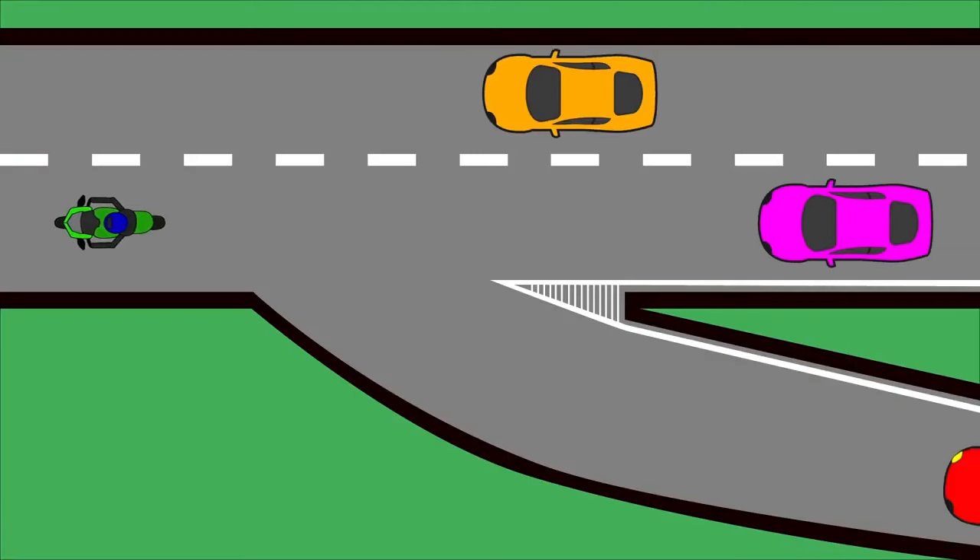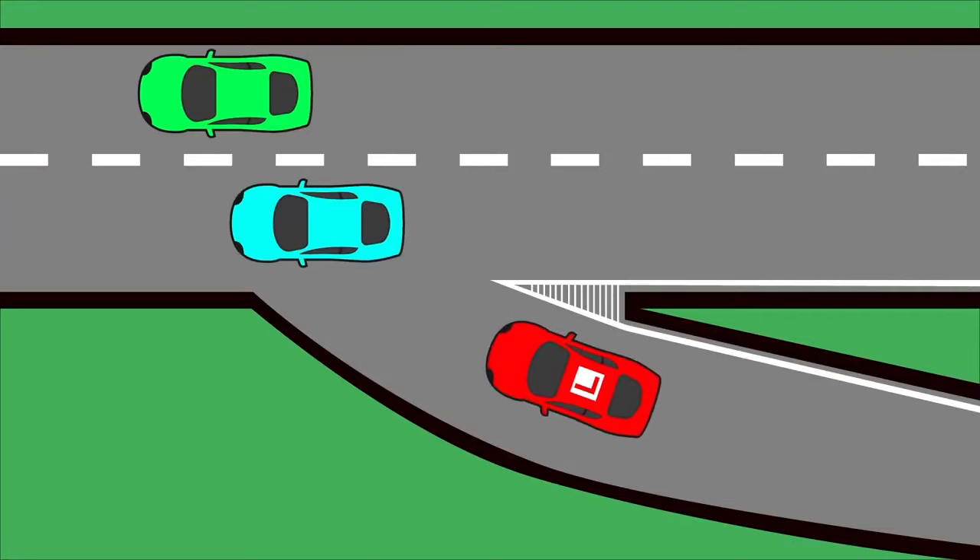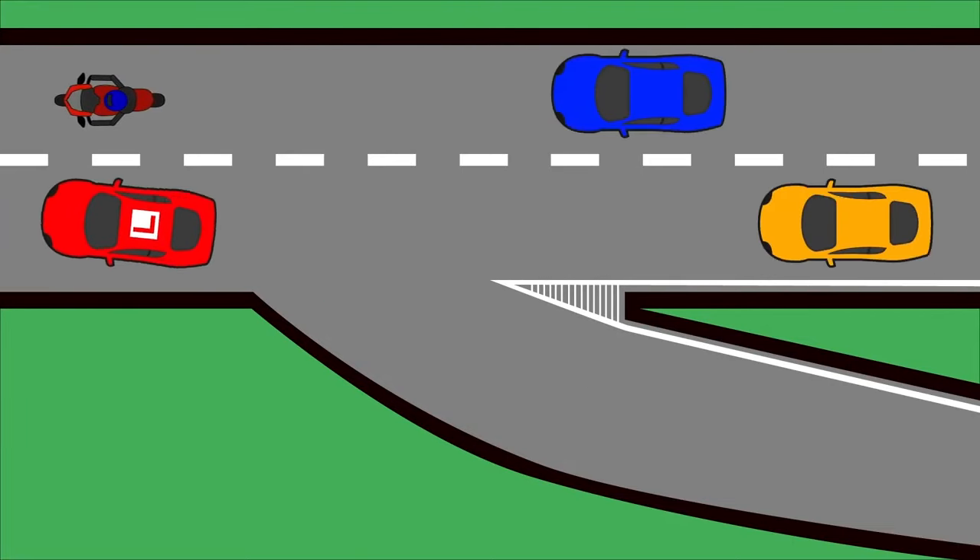Number two: indicate. Once you're on the slip road, start indicating nice and far back so that everybody on the motorway can see you. If there's not enough room for you to join, the car on your right might slow down, speed up, or change lanes to help you join. Also, if you're on the motorway and you see a car coming down a slip road joining at the same time, you may need to slow down, speed up, or move across to help them.